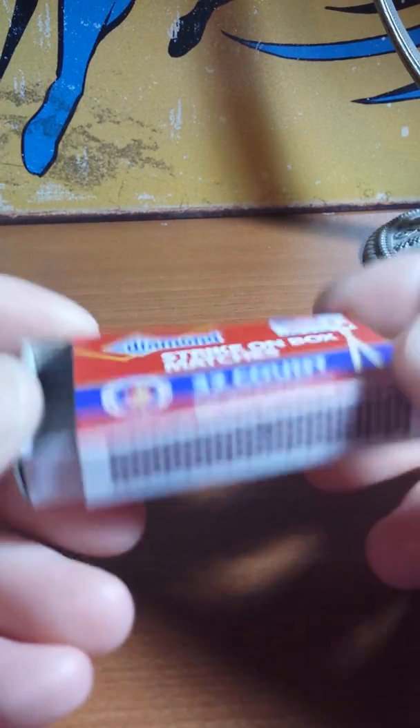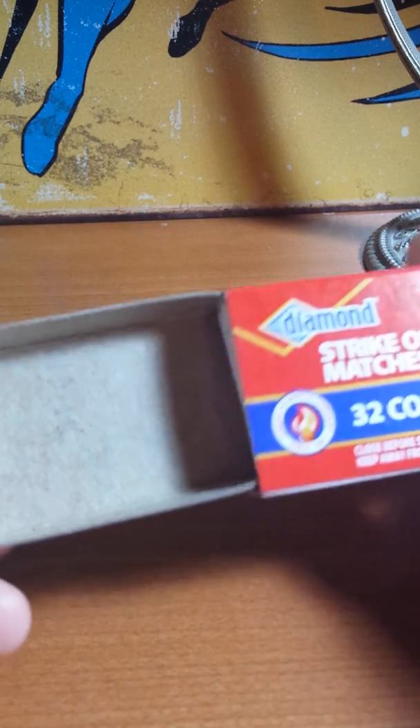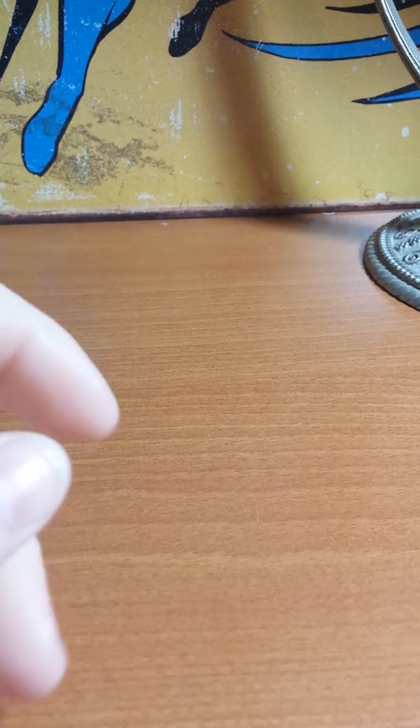Hey guys, I hope you're all doing well. I'm here with a project share video — I'm so excited to show you guys these things that I've made. They're not new but they're new to me. I've been watching videos on how to make these and they're from like two to three years ago. They are called altered matchboxes and they are made from the 32-count little matchboxes that I purchased from the Dollar Tree. They look like this, and here's the little drawer.